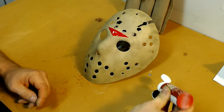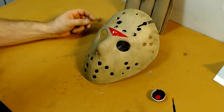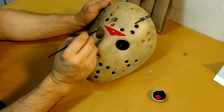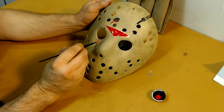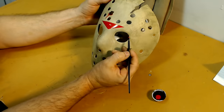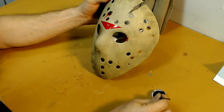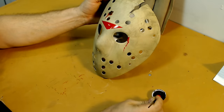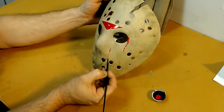Now we're going to add a little bit of blood splatter to the mask using standard red paint. As I'm applying the blood I'm referencing tons of photos and watching certain scenes from the movie. I know it's not going to be 100% accurate because every single photo I looked at was just a little bit different, but I still want to make it look good.